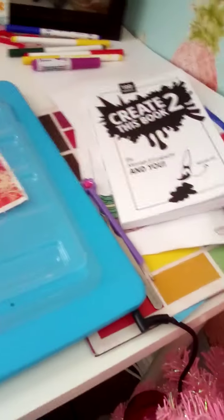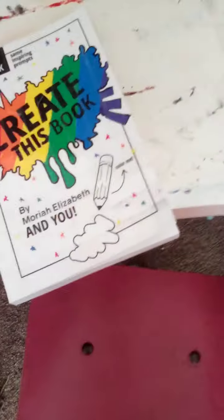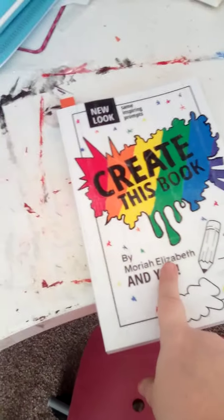I'll do just some more videos because I have so much more stuff. That is my 'Create This Book 2' and the first 'Create This Book.' I'm going to do episodes of this, so I'm going to make one. See you guys later, bye!